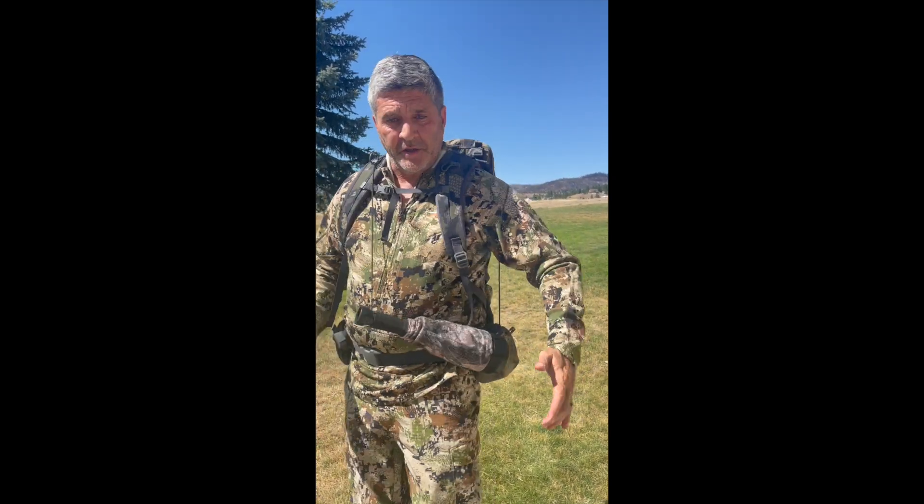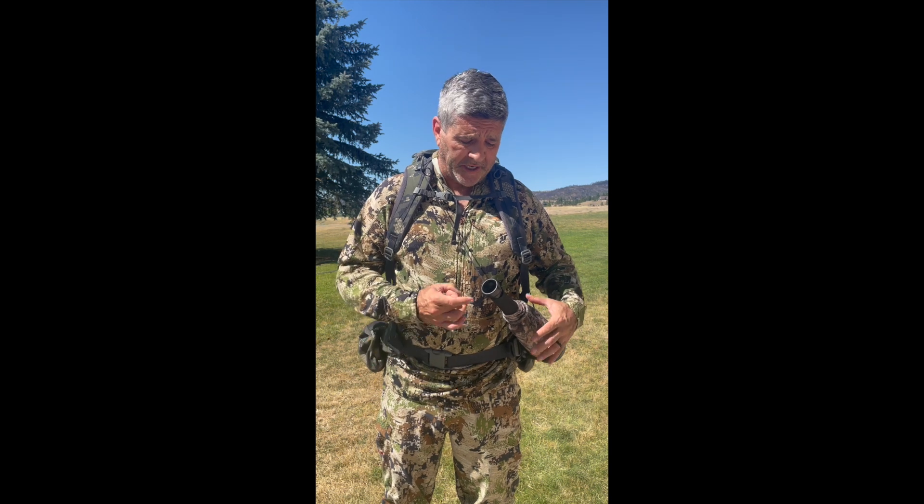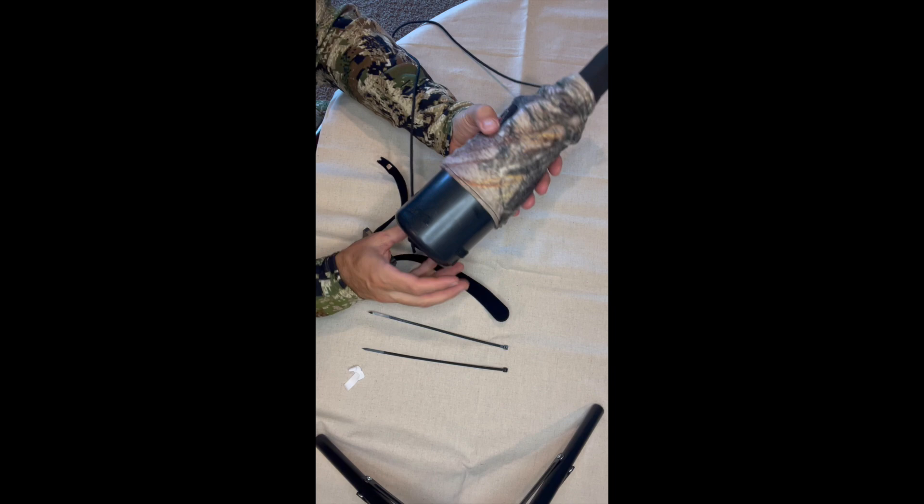This is attached now and it shouldn't slide around because that velcro dot is holding it. There's our attaching point. So now I can move around, use the bugle, put it right back and it's right back to where it was — quiet, not banging around. No unnatural plastic noise banging on other parts of your pack. It stays right there until you need it. That's the Bugle Buddy.